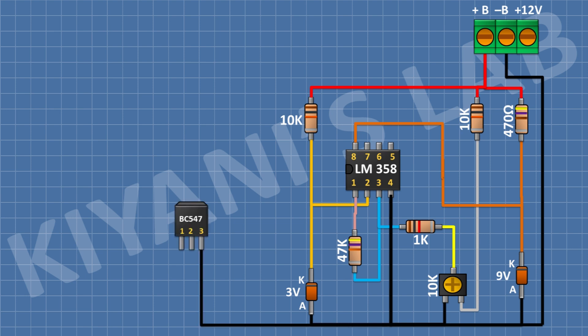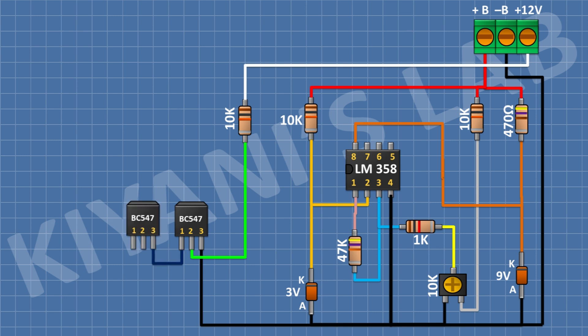After that I'm gonna connect a BC547 transistor and connect its pin 3 to ground. After that I'm gonna connect a 10k resistor with one pin to pin 2 of the transistor and the other pin to pin 3 of the 3-pin terminal block. After that I'm gonna connect another BC547 transistor and connect its pin 3 to pin 1 of the first transistor. After that I'm gonna connect a 10k resistor with one pin to pin 2 of the second transistor and the other pin to pin 1 of the IC. After that I'm gonna connect a 10k resistor with one pin to pin 2 of the second transistor and the other pin to ground.